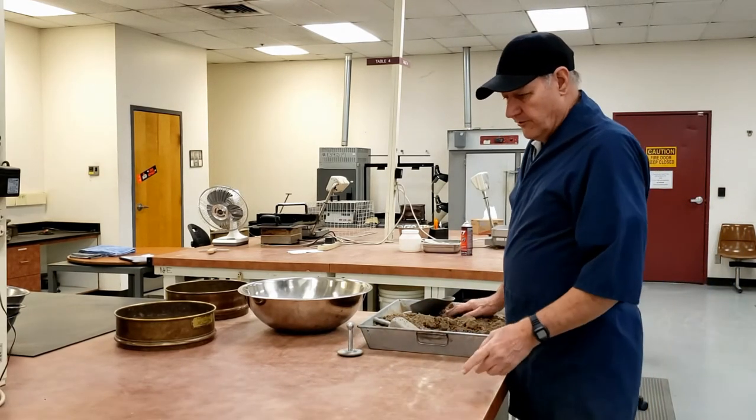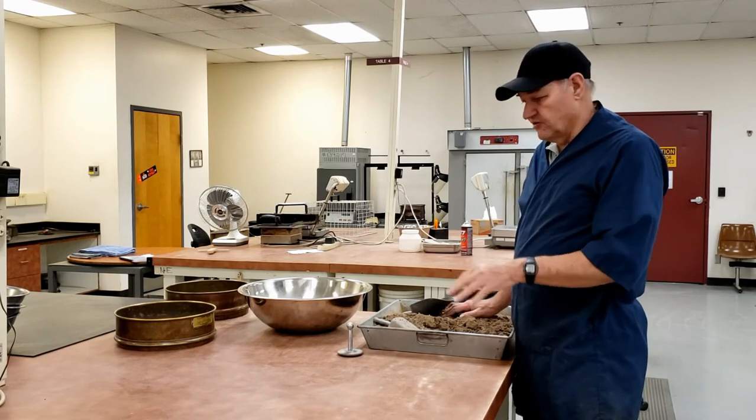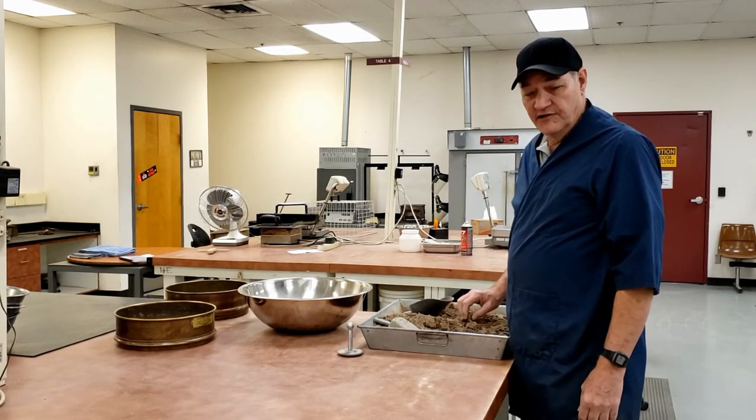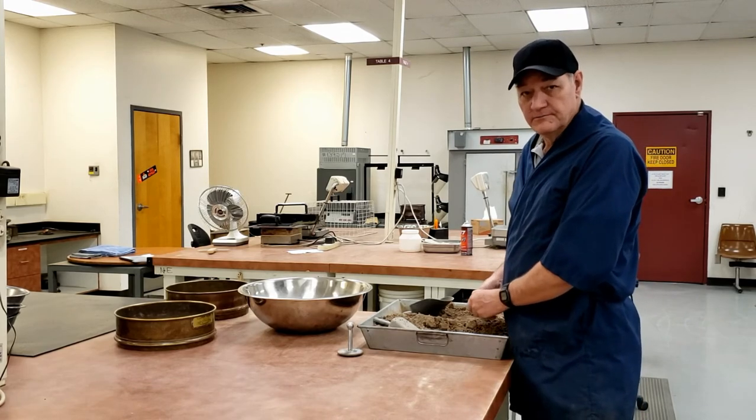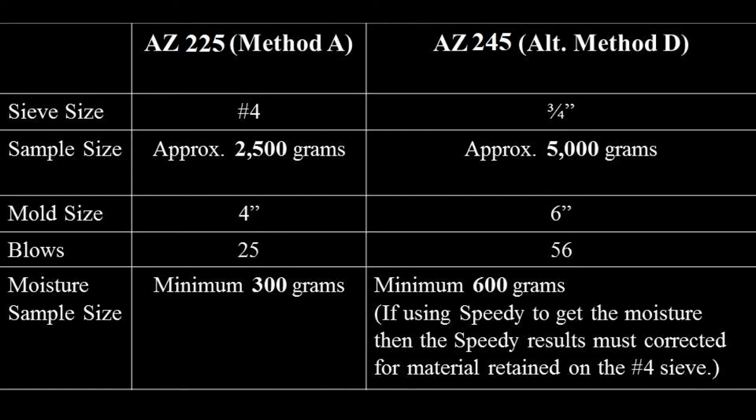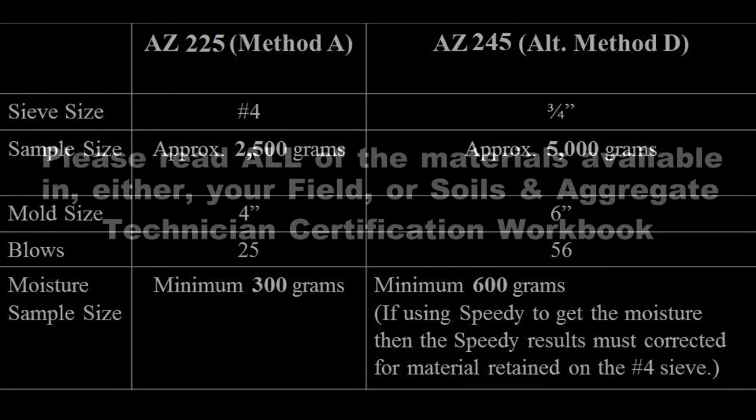There are other differences between method A and alternate method D that are included on the slide in this video. Please be sure to read all of the materials available in either your field or soils and aggregate technician certification workbook.